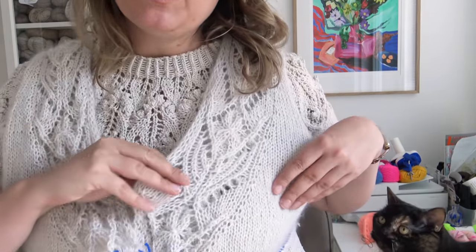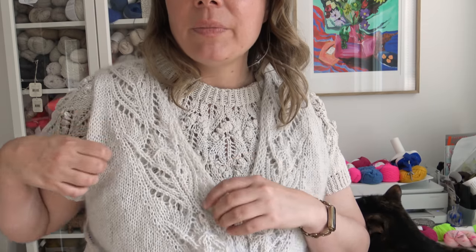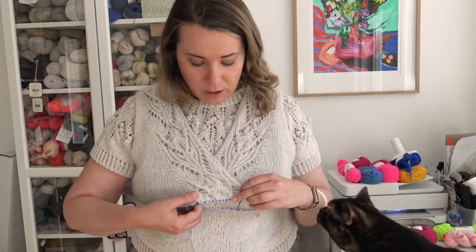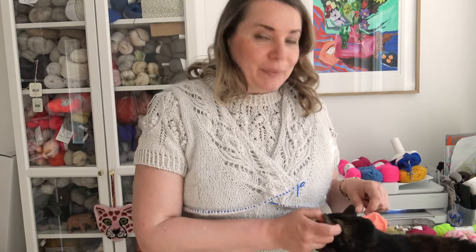It has the same Kuutar lace pattern on both fronts and I have some increases for the armhole, so it's going to have a short sleeve — t-shirt length — with short-row shaping for the sleeves, giving it a very fitted look. Luna is here to say hi as she usually does when I start filming — I think she knows I'm going to be stuck in one place for a while, so she comes and wants some attention.